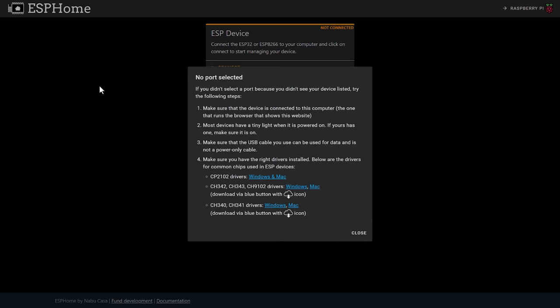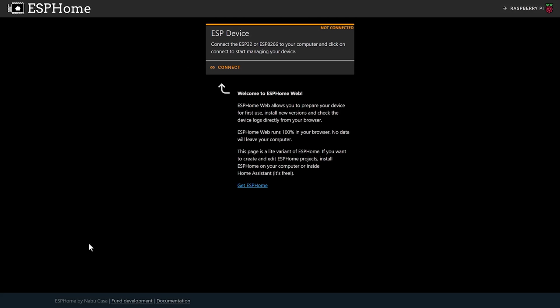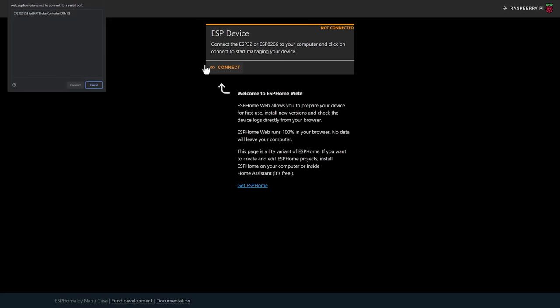Open up a browser and head over to the web.esphome.io website, which is a web tool that lets you flash the ESPHome software onto your new ESP device. Hit the connect button and select the ESP device from the list that pops up. If no compatible devices are found, then you probably need to install the drivers, or make sure that you're using a USB cable that actually has data pins in it and not just a charging cable. If you hit cancel, it should show you troubleshooting options and links to install the correct drivers for your operating system.